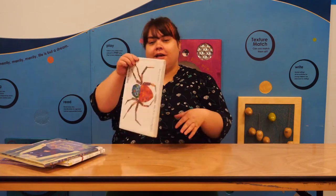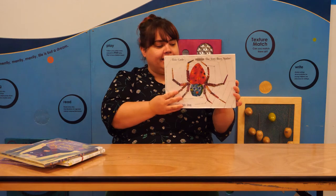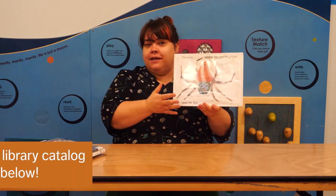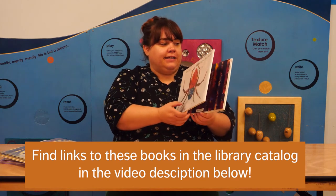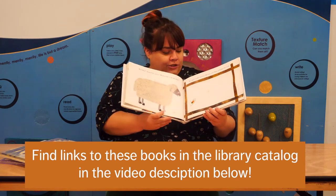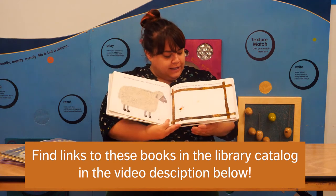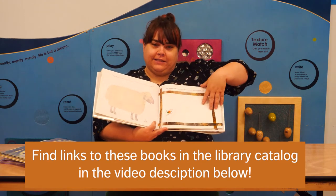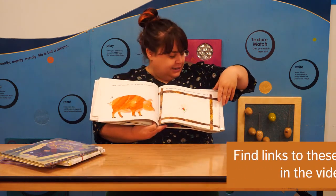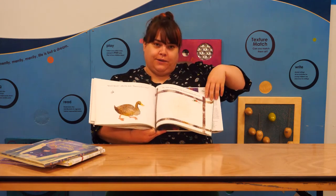Our book recommendations for this week start with The Very Busy Spider by Eric Carle — a picture book classic. This takes place in a farmyard, and all of the animals keep coming up to the spider asking it lots of questions, but it is just very, very busy. This book is really cool because the spider web is textured — you can feel it. And as the story goes on, every page the web grows and grows.